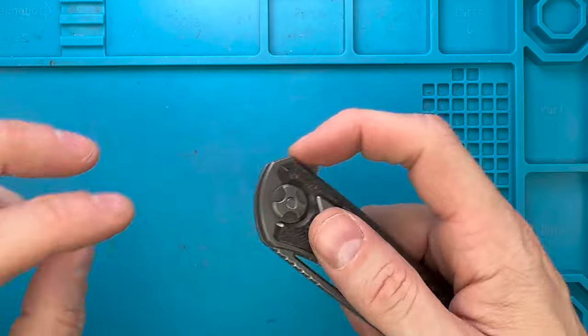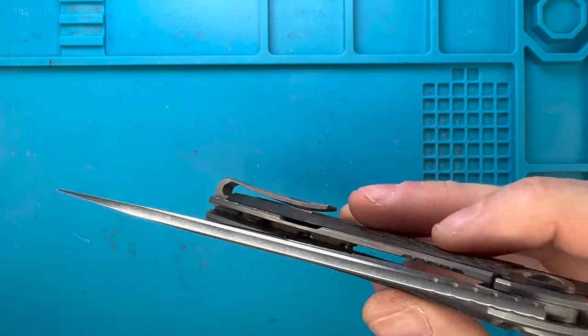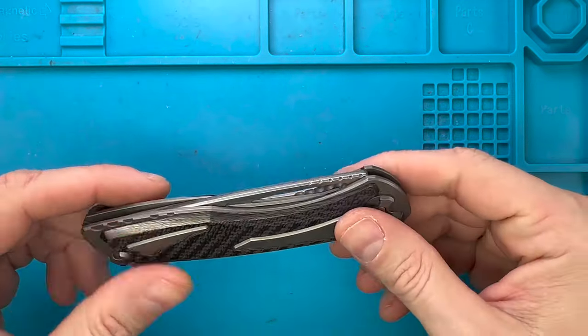But this one is not as good as the other one. I mean, it's crazy smooth, but we're going to try and see if we can perfect the action on this one.